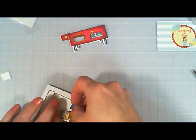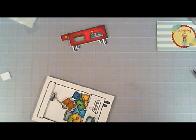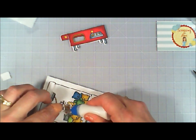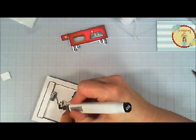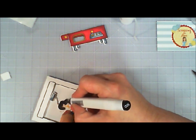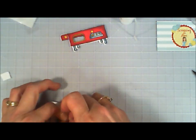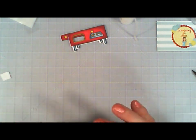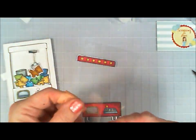I was so excited when this turned out! I'm taking that little extra teddy bear — he's the only brown teddy bear in the bunch, which I thought was cute — and attaching him to the claw using my Tombow Multi Glue. I also colored in the back part of the claw with my marker. It looks so cute!